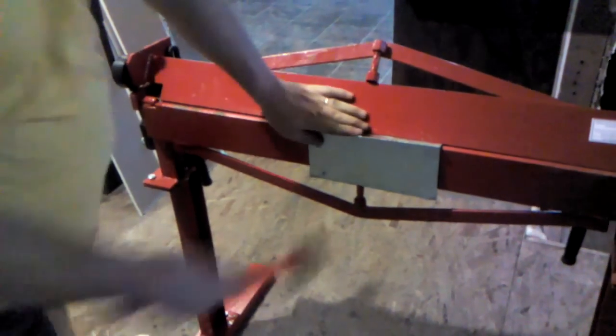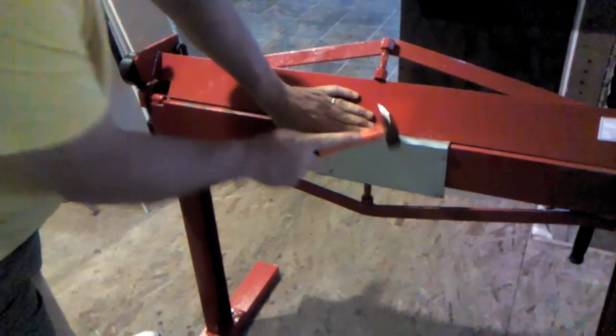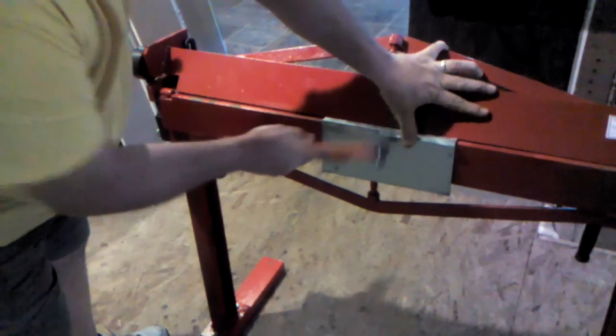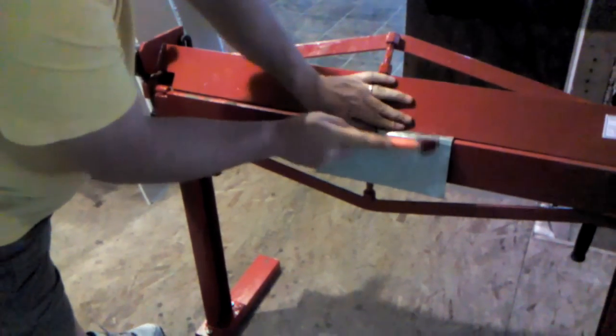I'm going to clamp it in here and start closing the seam a little at a time, working it close.